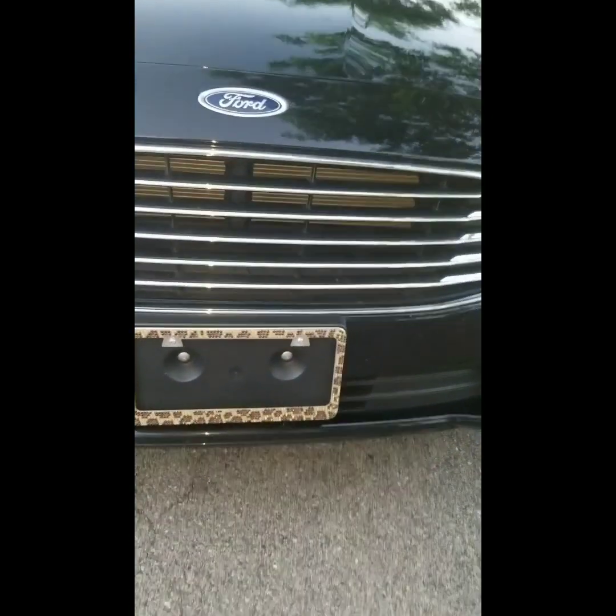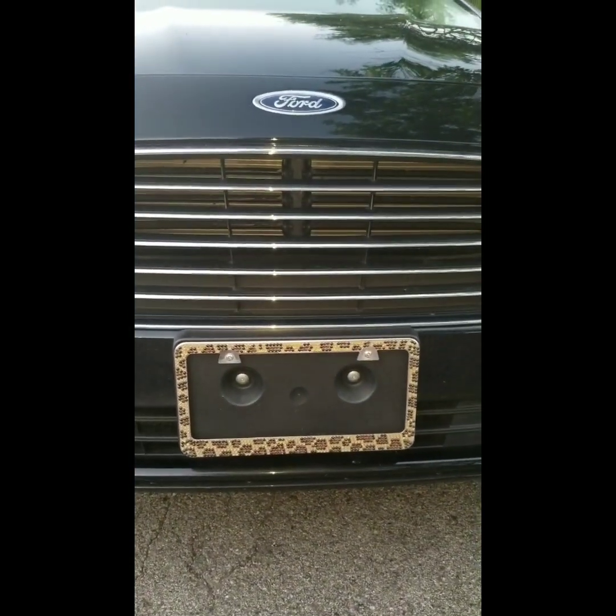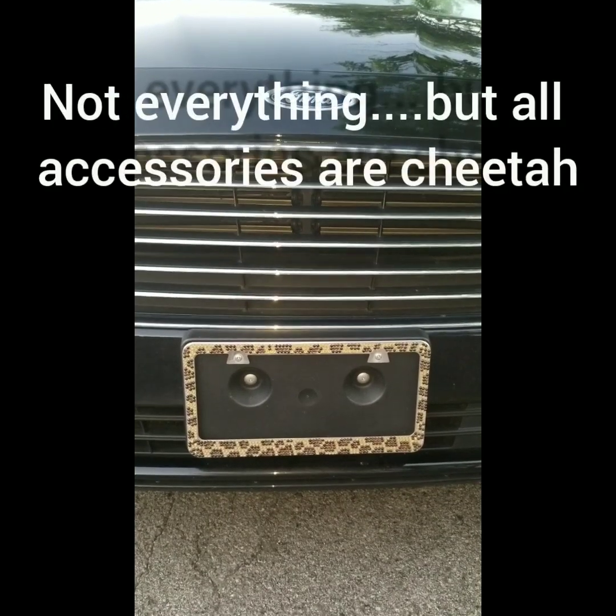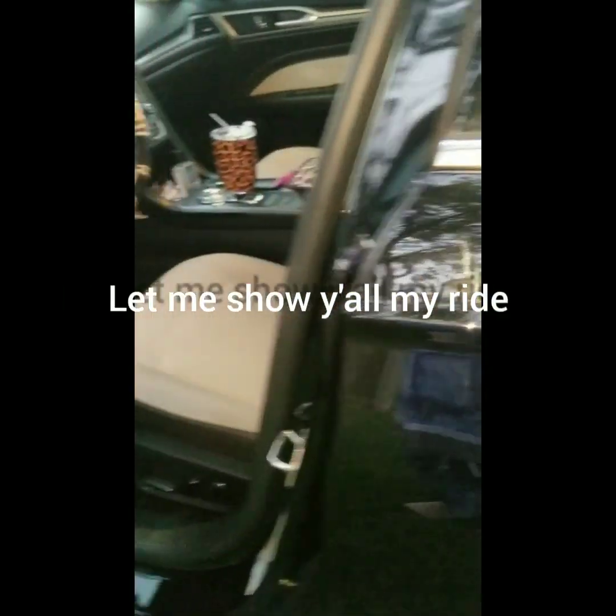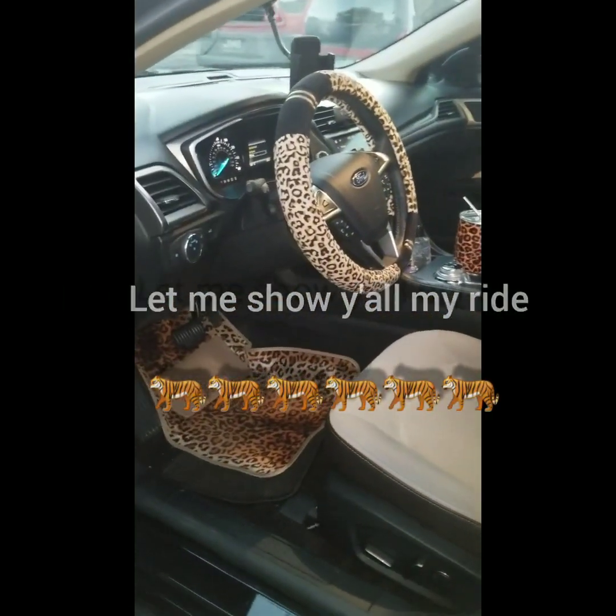It's supposed to be completely clean for y'all, but you know how it is. It's hard to keep a black car completely clean. She is cheetah everything. The front driver's license plate is cheetah, and the rear is also cheetah. And we're going to just get in here real quick, just so y'all can see.